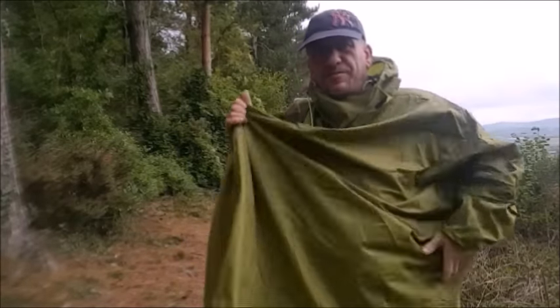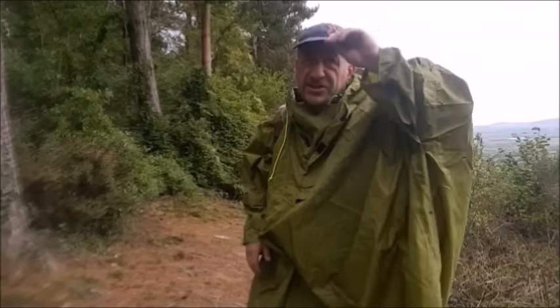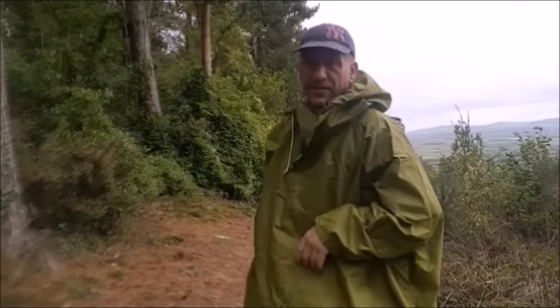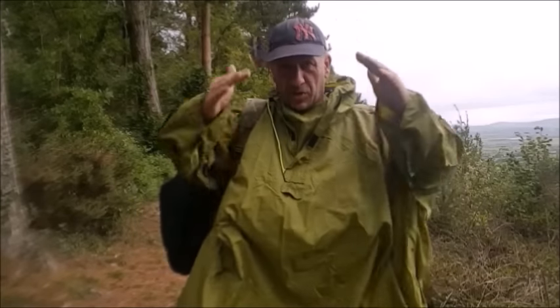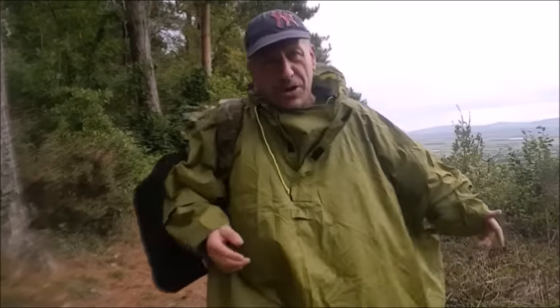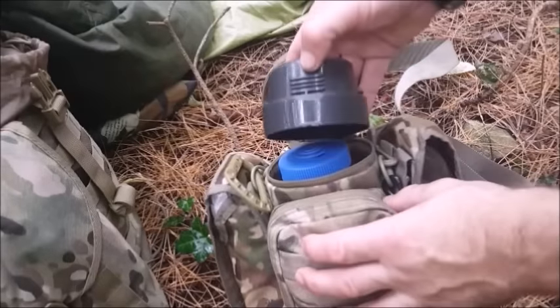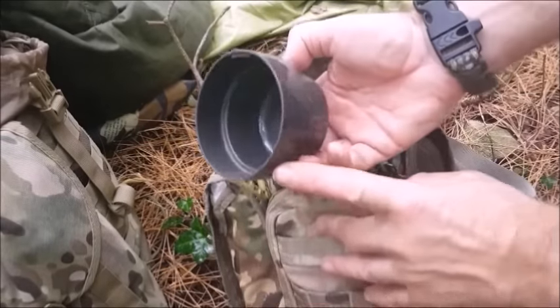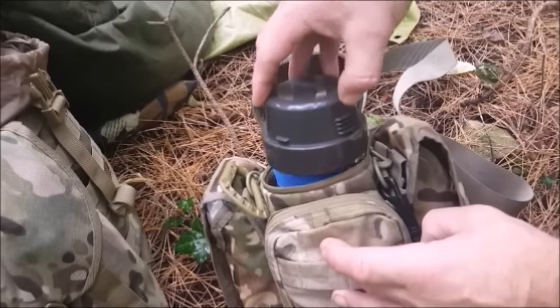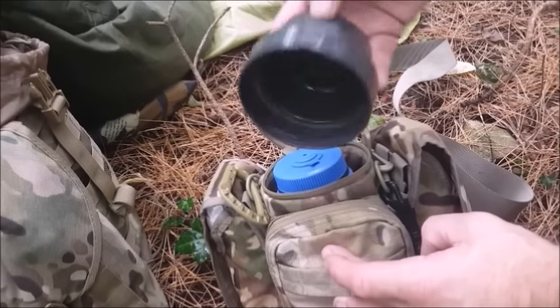The woolly jumper has come off and I've put the poncho on. It's just started to rain, but I know where there's a couple of trees back here where I can transform the poncho into a head basher. Sling the hammock up and get this brew on the go. I've chosen to go with a thermos flask cup, and I've cut the handle off just so it fits in a little easier.